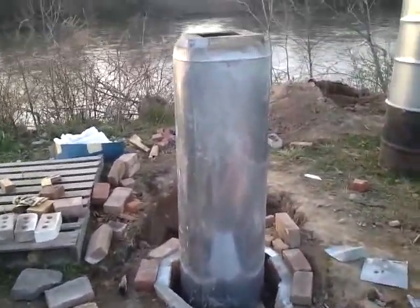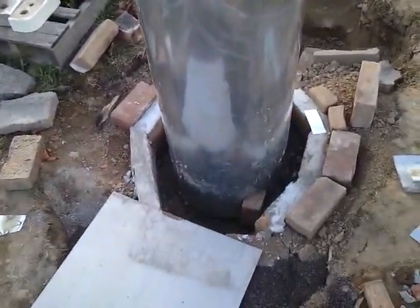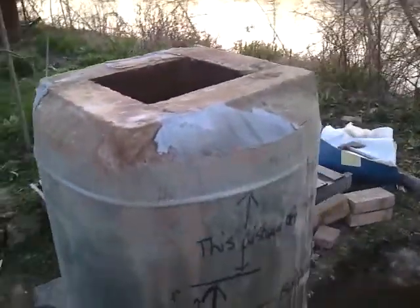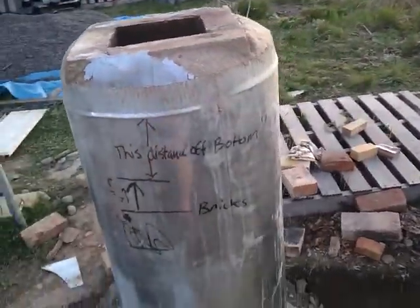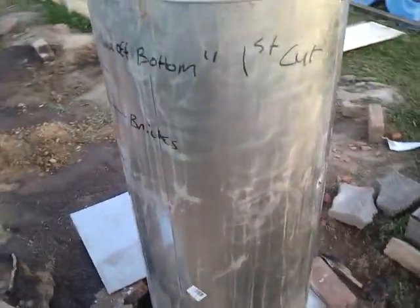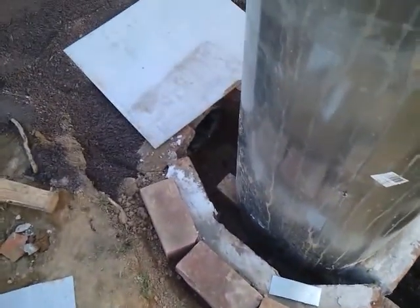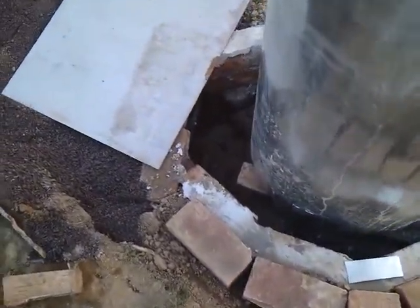This is an update on my rocket mass heater stove. I have the heat riser all insulated up, and today I just started to backfill the duct in the ground.